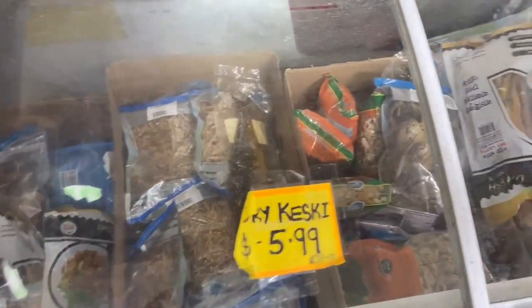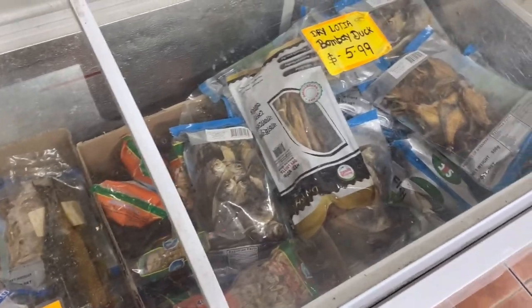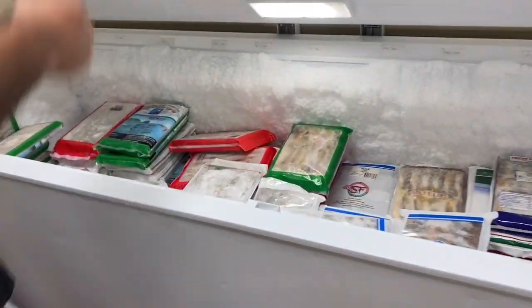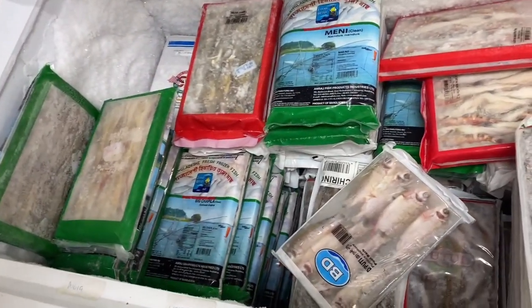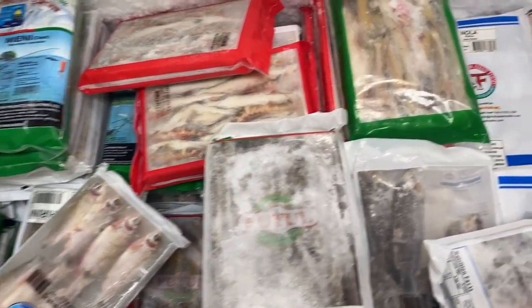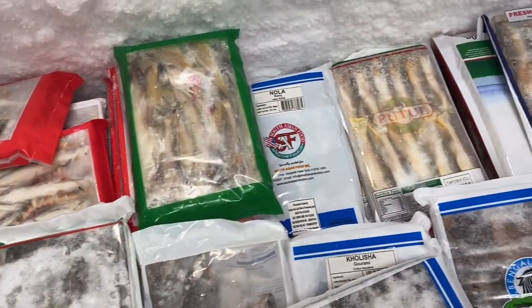And this is dry fishes. The fish is at the end. Here there is fish — fish is frozen. Fish is also frozen, but here it is not frozen.